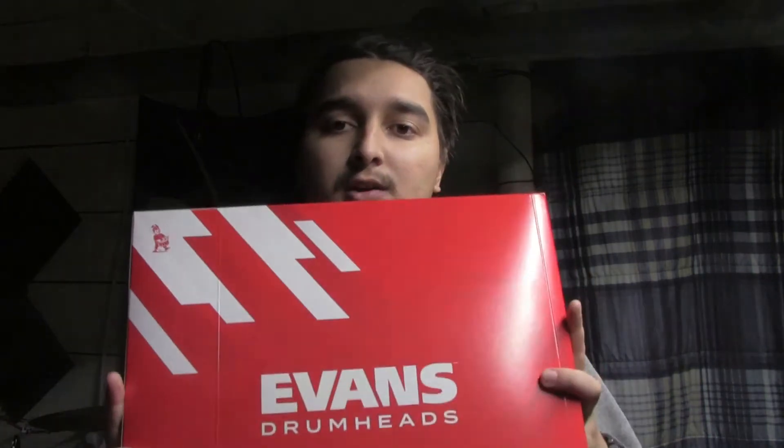It was a coated head, which I wasn't really going for for this particular snare drum, as I already had a coated Evans heavyweight on my other snare drum. I wanted to get a different snare head. When it comes to snare drum heads I actually tend to go towards Evans — I love Evans snare heads. I picked up the EC Reverse Dot 14-inch head, which is frosted and has the reverse dot in the center.